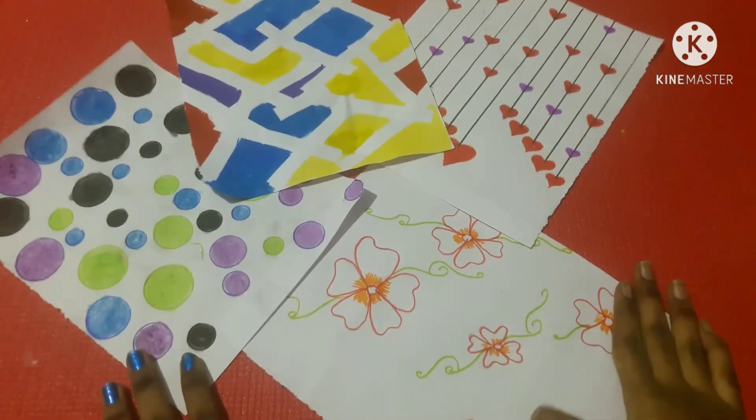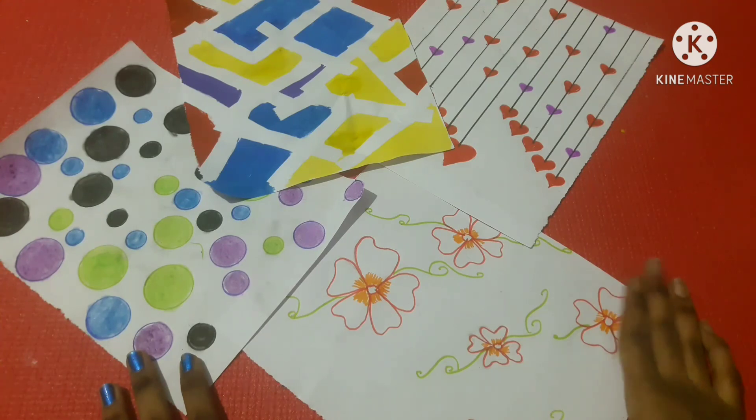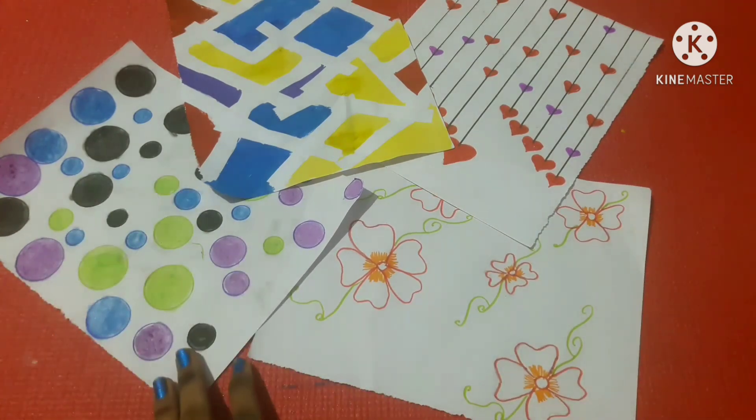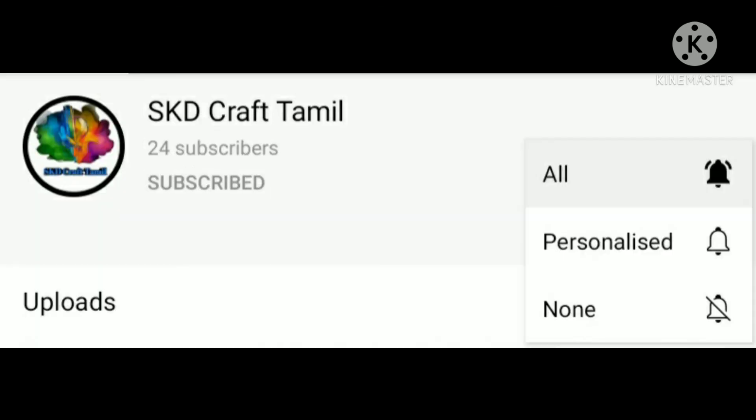I am going to cut the pattern paper and make 4 pattern papers. For any other craft video, please comment and subscribe to our channel. For more information, click the bell icon and select all options.